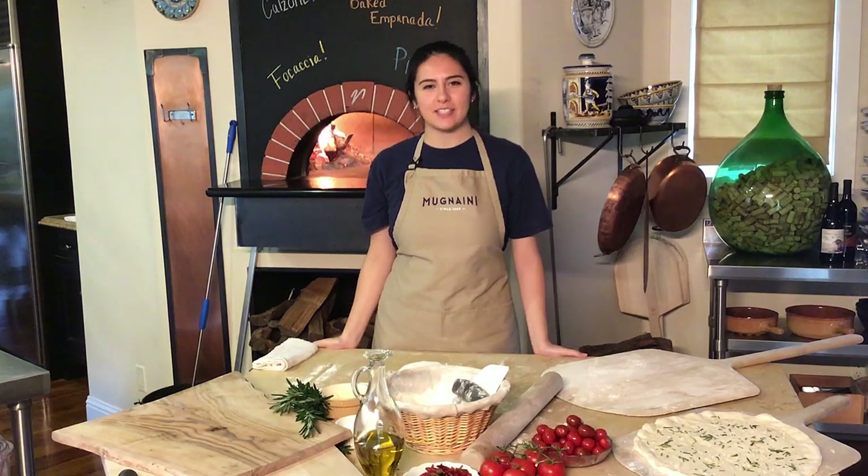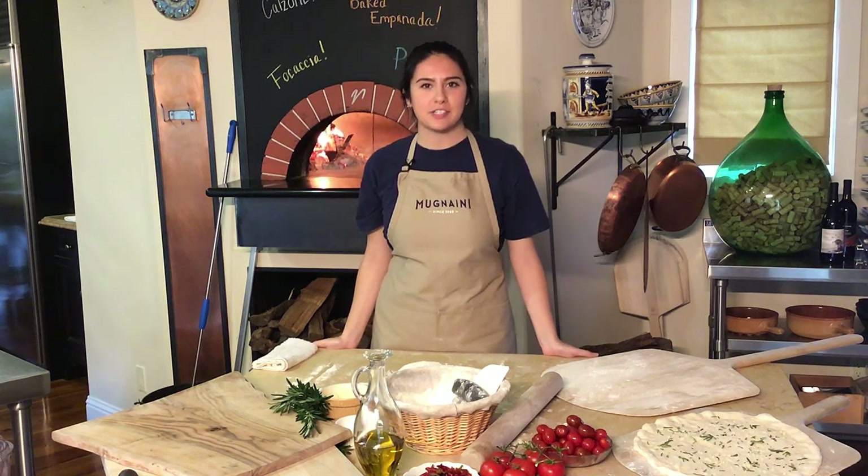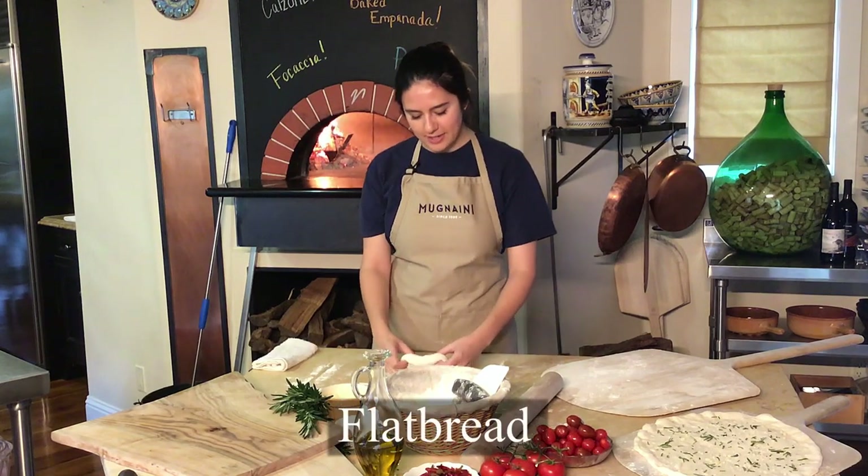Hi and welcome to Mooney Eaney's cooking school. Today we're going to be showing you how to leverage from your pizza dough to make a variety of different dishes such as empanadas, flatbread, and calzone. And we're going to start with flatbread right now.